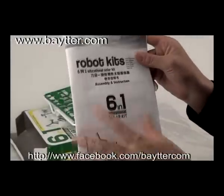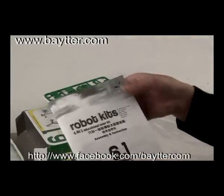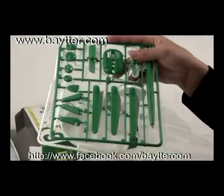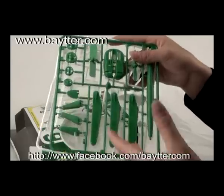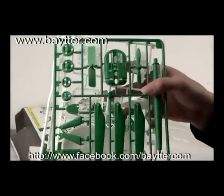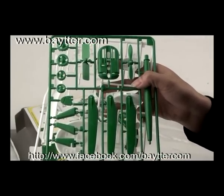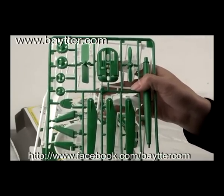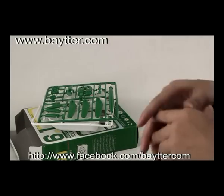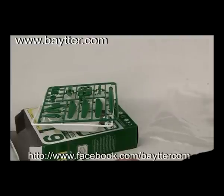How do you DIY those 6 different models? Here, don't worry. You can see here there is an introduction book. One step, two steps, three steps — every step is clearly explained to teach you how to do it well. So follow the introduction book included. Don't worry, you'll know how to do it.